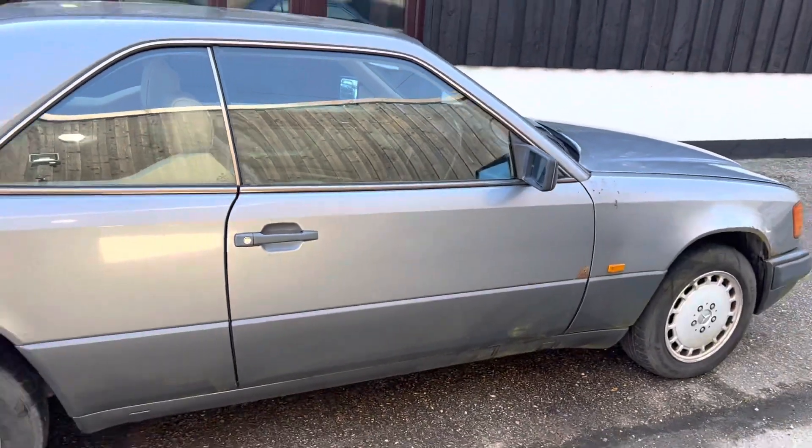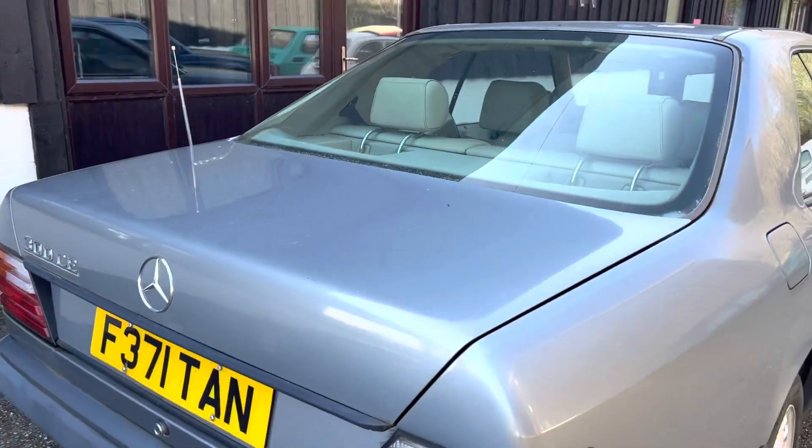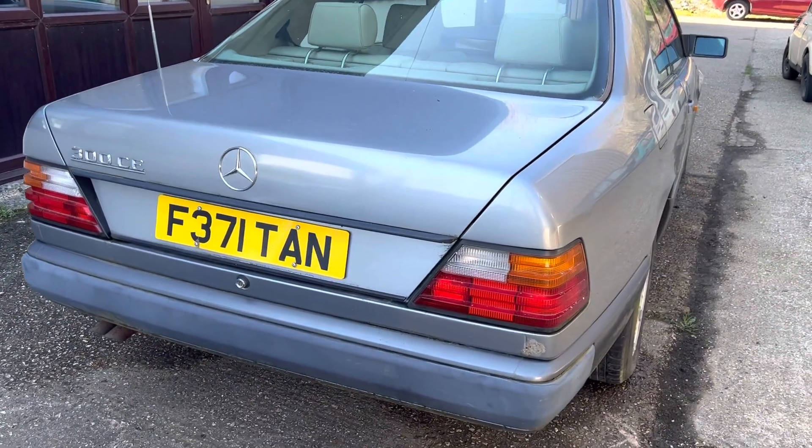There's a pocket of documents. It does come with a log book and there are all of the manuals in there, which is a nice thing to have because you don't always get that. It comes with a couple of keys as well. So just to reiterate, it is a Mercedes W124 300 CE, which is the coupe of course.